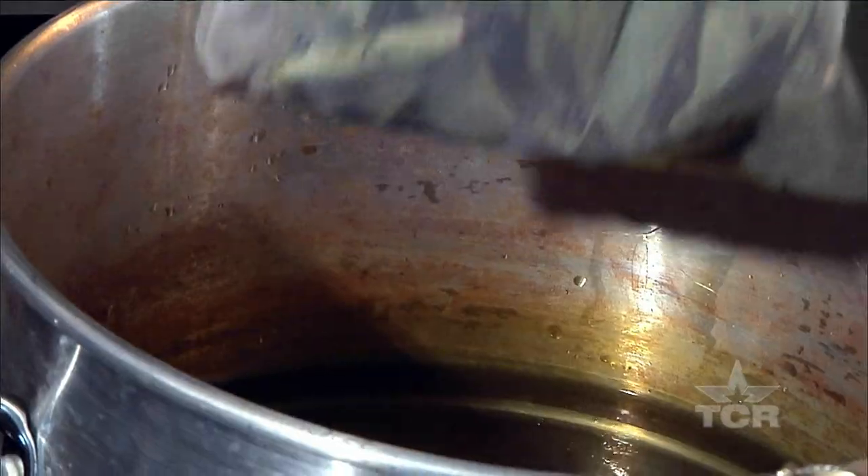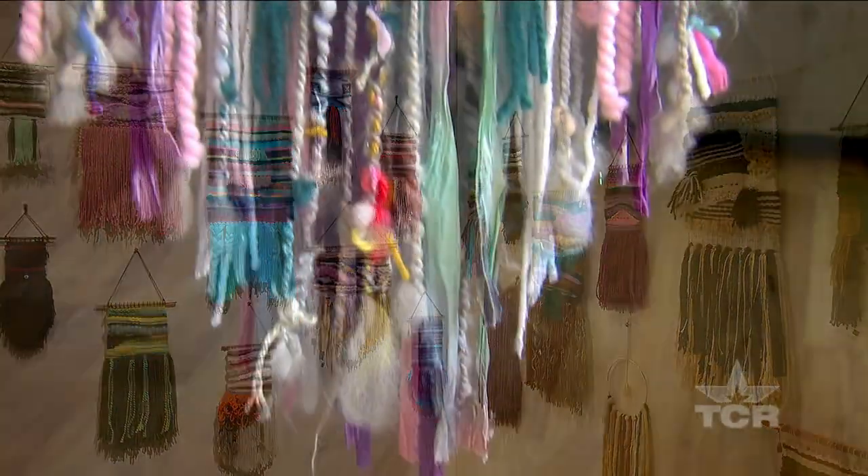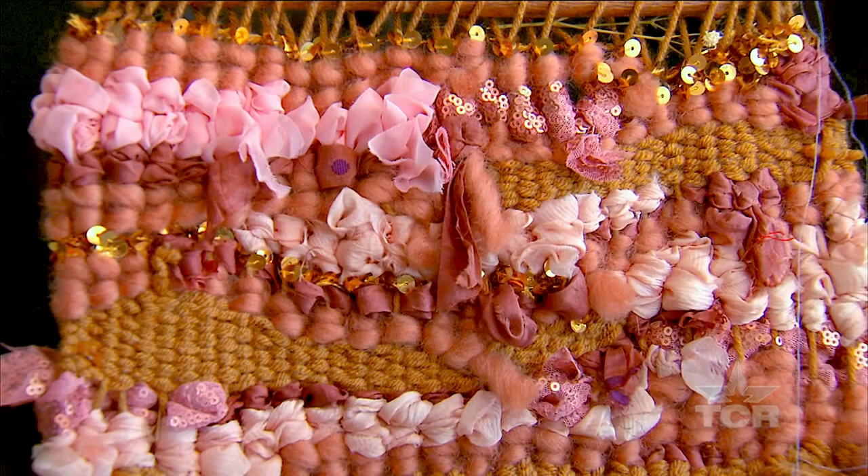When Jalen's not out foraging for supplies, she prepares to show her work in galleries or is working on commission pieces. But her favorite thing about macrame is teaching others the ways of the rope.